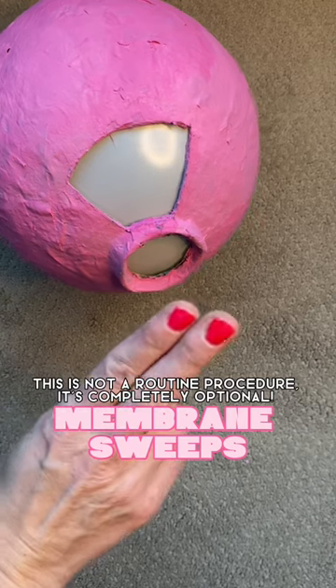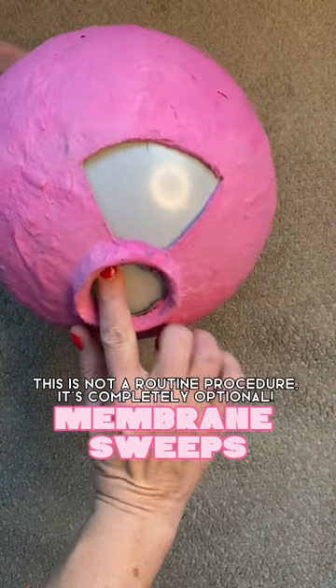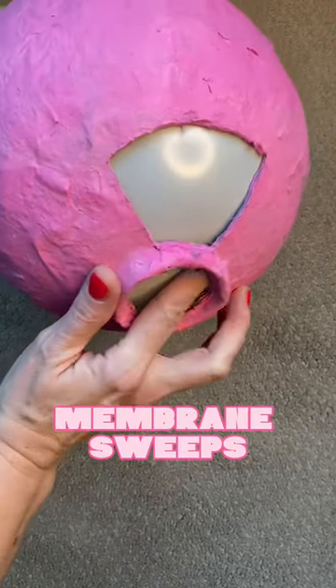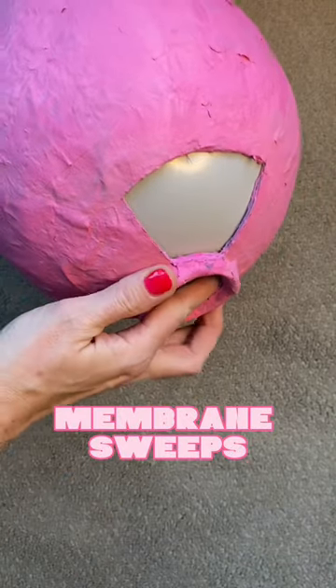To do a membrane sweep, your provider is going to put one or two sterile gloved fingers with lots of lube on them into your cervix, like a regular cervical exam, but instead they are going to move their finger like this in a circular motion all the way around your cervix.